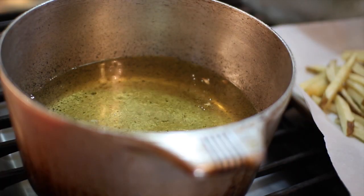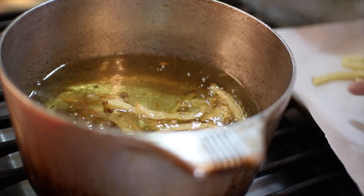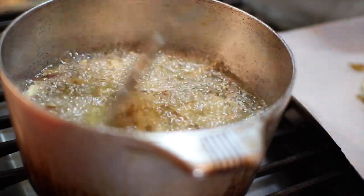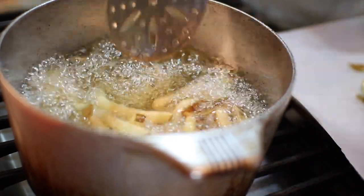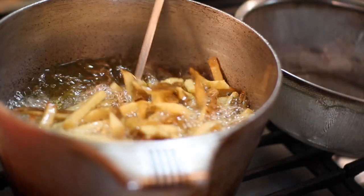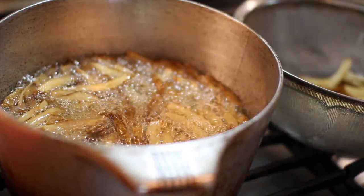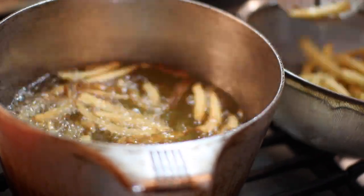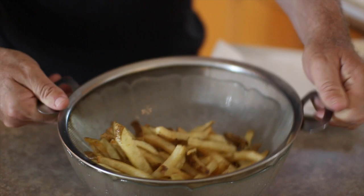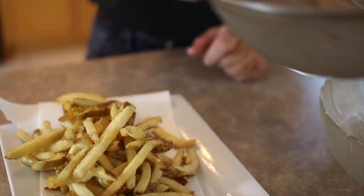Now that all the fries have had their first frying, let's put them in for the second frying. You can put more in this time — you don't have to use the same amount, you can put a lot more. It won't take long. After about two minutes in the second frying, here they come — beautiful! Give them a nice shake to get all the oil out and put them on a nice tray.